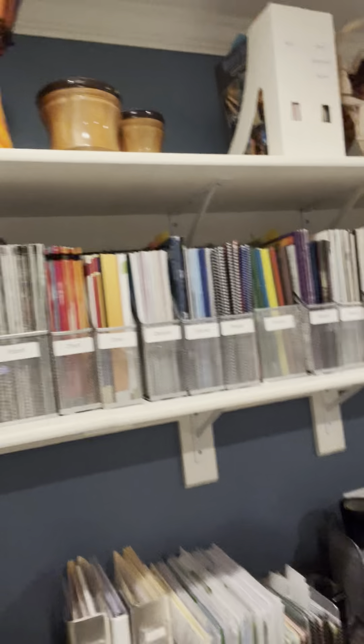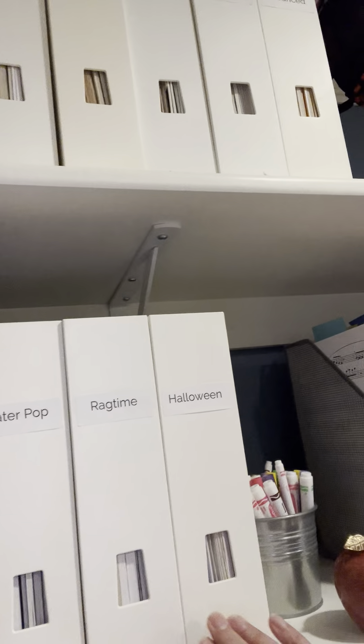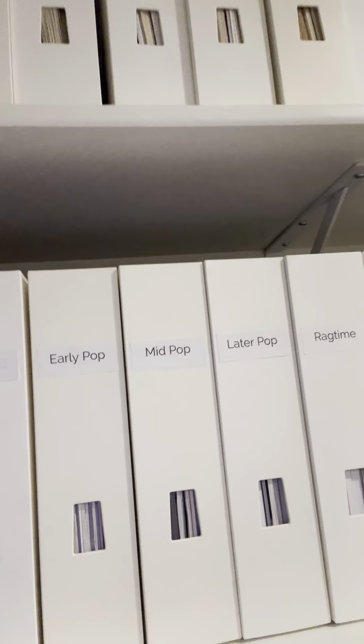Over here I've got some new things. I did three different levels of pop music right here, and I did a ragtime and a Halloween. I'm going to really be liking those categories.